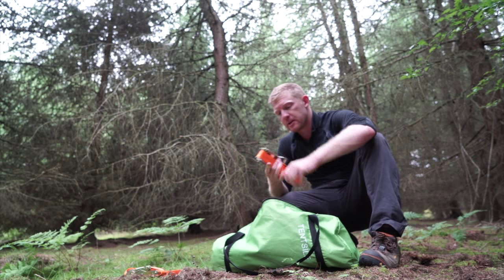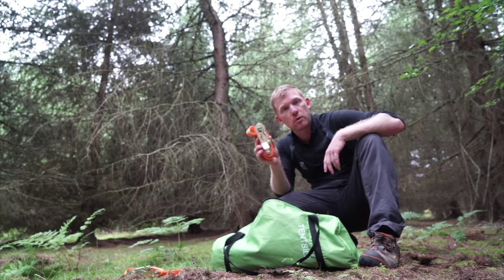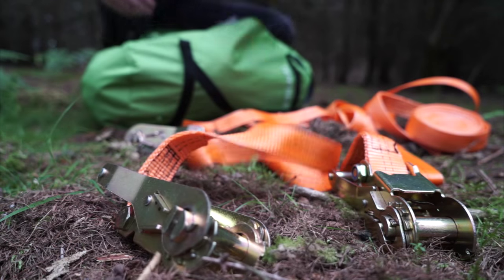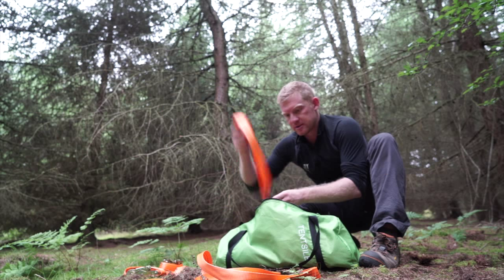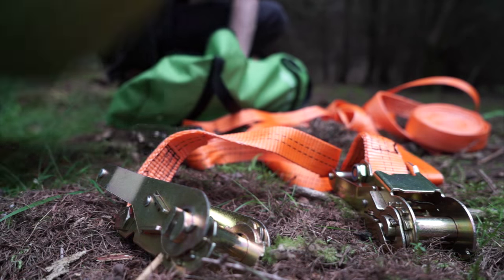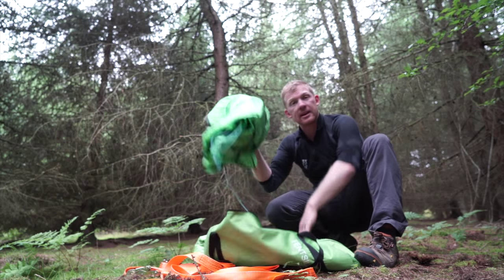Probably the most unusual part of a Tensile for most people will be these ratchets, so I'll show you how to work them first. There are three of them, three rolls of straps — one for each corner — and then of course the tent and finally the rainfly.